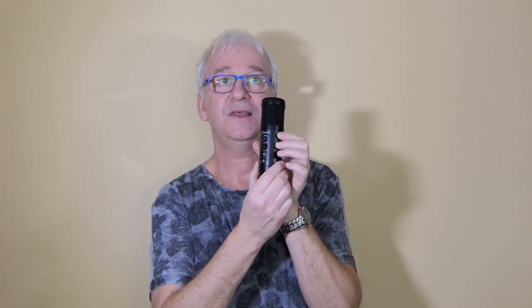Now both of those microphones sell for about £70 plus, while this one was between £20 and £30. You'd think that there would be no comparison, but as you'll hear from the sound samples, you'd be wrong.